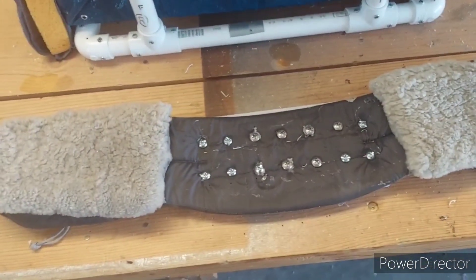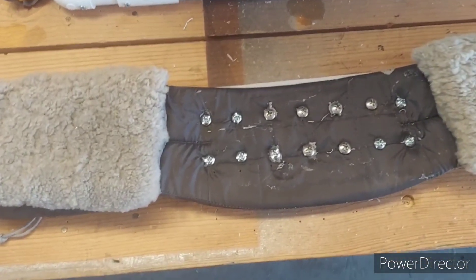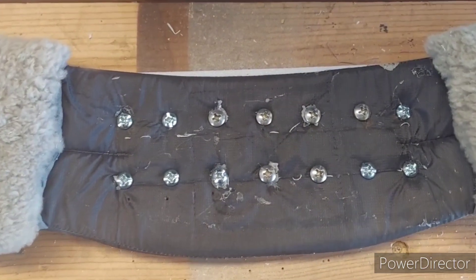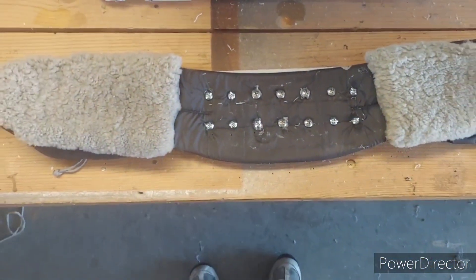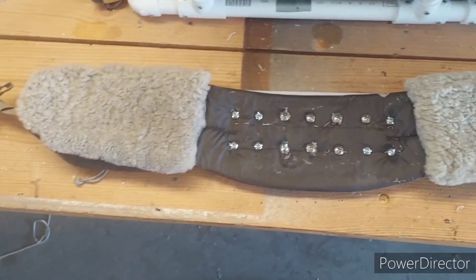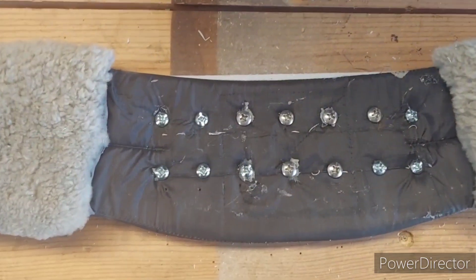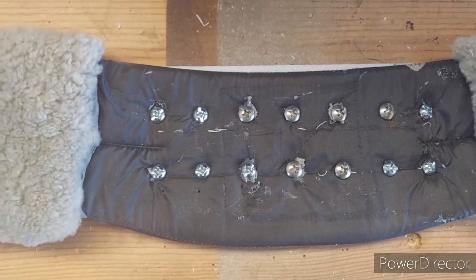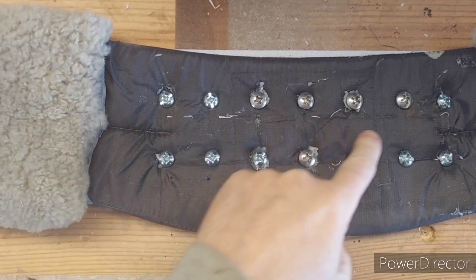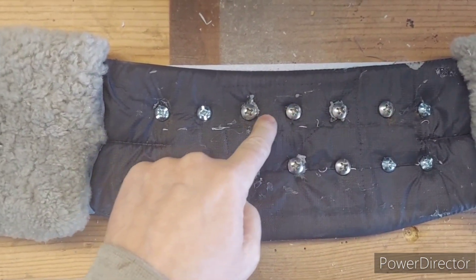This is step one on correcting the problem with my waist belt. This is the side of the waist belt that goes against my back. What I've done is replace the tiny little rivets with these big quarter-inch screws.